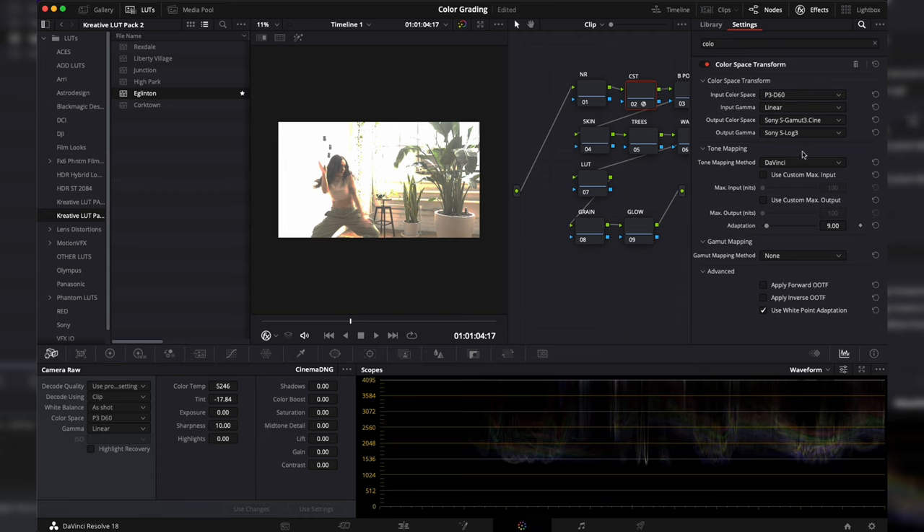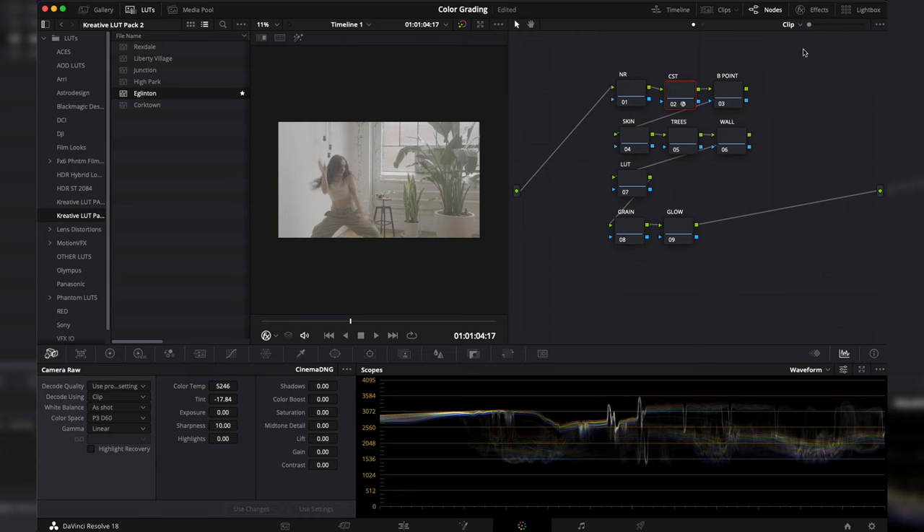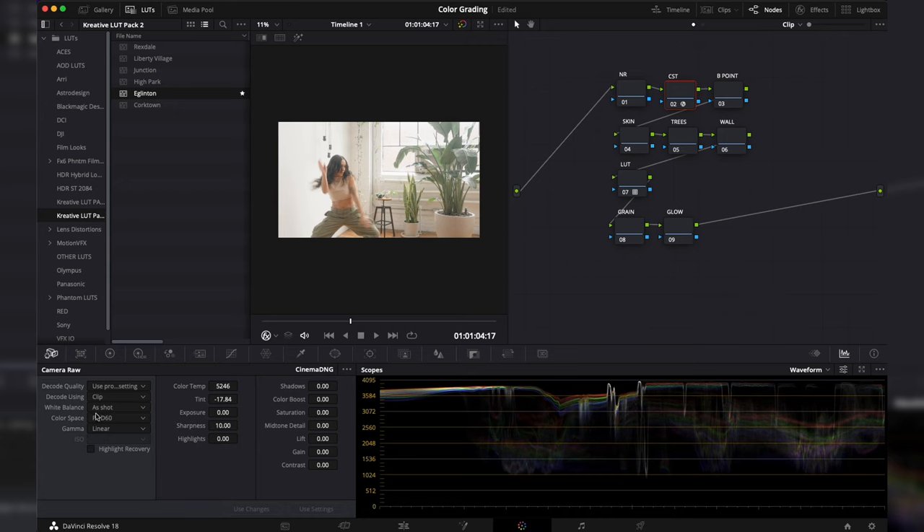If it still looks a little weird, change the tone mapping method from DaVinci to none — now it looks like it would if you shot this in native S-Log. Then go to the LUT node and add one of the LUTs from my pack. This is what it looks like transferring from P3D60 linear into an S-Log 3 space with the LUT applied.